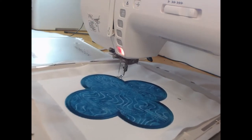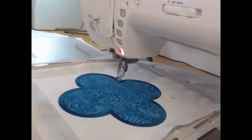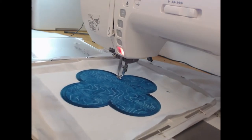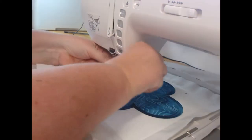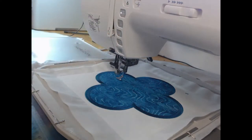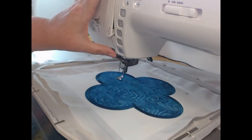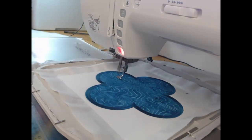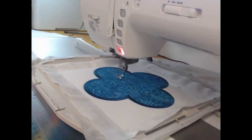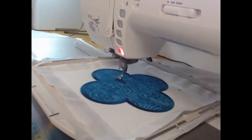We're coming to the end here and that is all just going to match up at that end and finish off. Now we can move on to colorway number six, which is our wine or burgundy color. I get a little bit fanciful sometimes with my names, but I thought wine suited this one quite well.